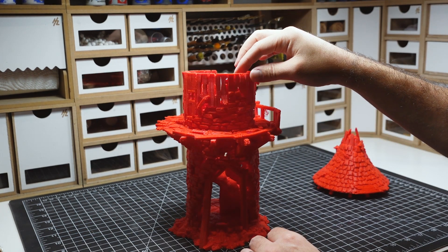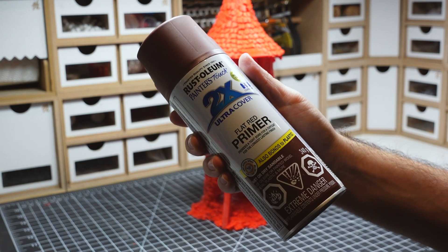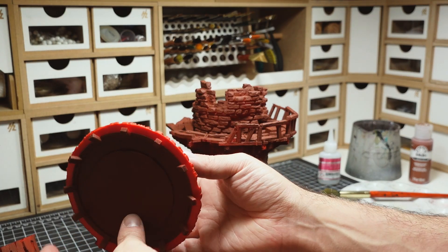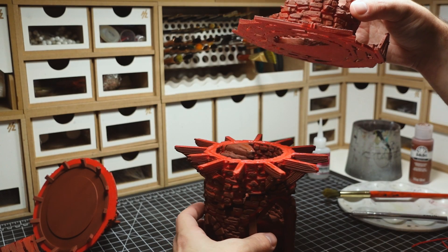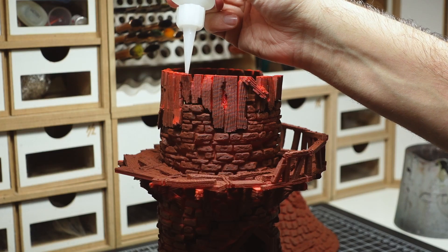The next step was to prime and assemble the model. This Rust-Oleum primer comes in a bunch of different colors — I'll be incorporating this reddish brown for some extra dimension in the final paint scheme. I usually keep the shadows of my brick walls black, but I wanted to do something a bit different this time around. Having this brown color in the recesses will create a bunch of contrast once I start painting the darker colored bricks.